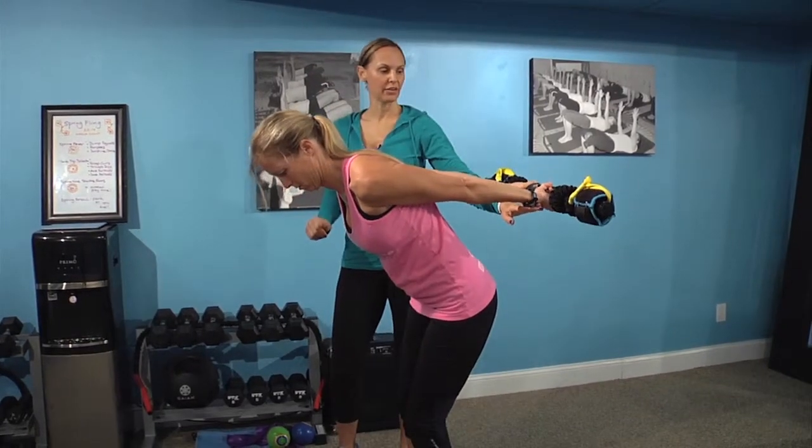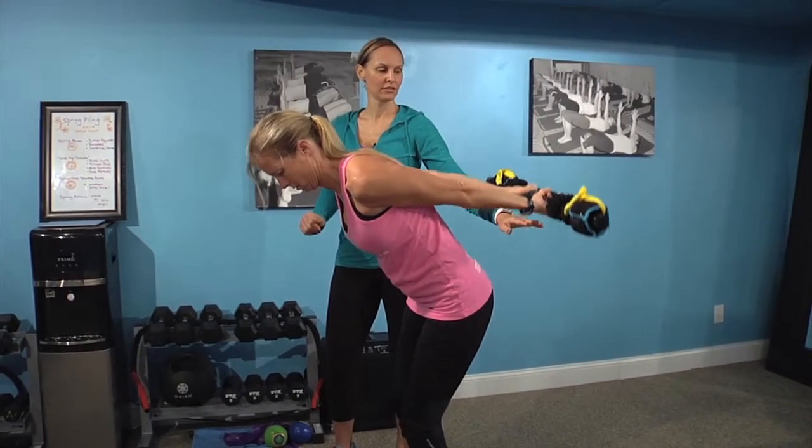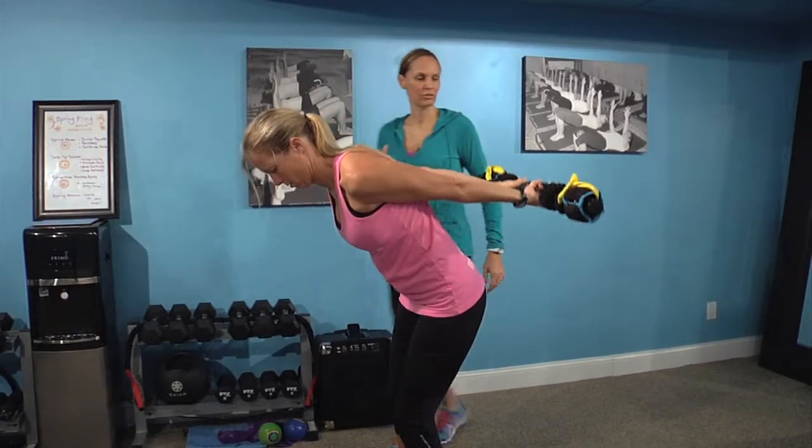We're going to hold it here and add a little pulse to finish it out — up for 10, nine, eight, six, five, four, three, two, and one. And that's our springtime tank top workout at Karna Fitness.